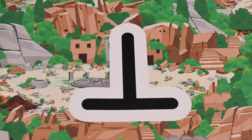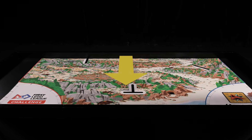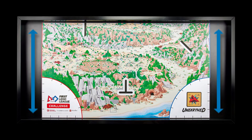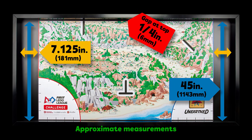Unroll and place the mat on a flat and even surface that is clear of debris. Slide the mat against the bottom border wall and align it centrally. When table size and mat placement are correct, the areas to the left, right, and top of the mat should match those shown.